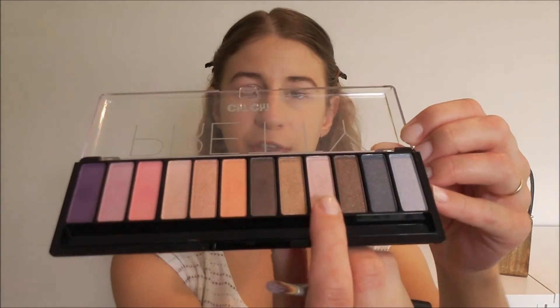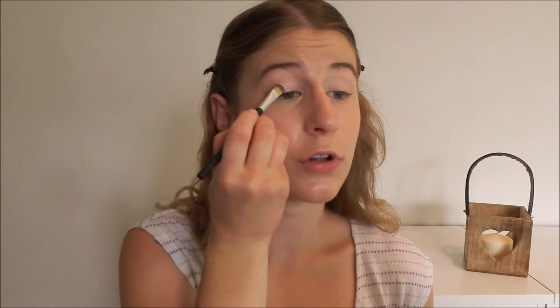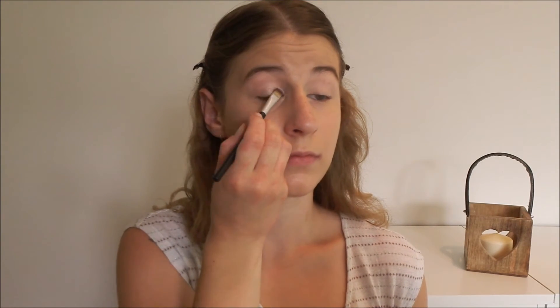Because we want to keep the main part of the eyelid nice and bright, I'm going to be using this light pink shimmery colour. I'm going to pat this all over my eyelid, taking it right up to the crease. You can layer as many coats as you want until you get the colour you're after.